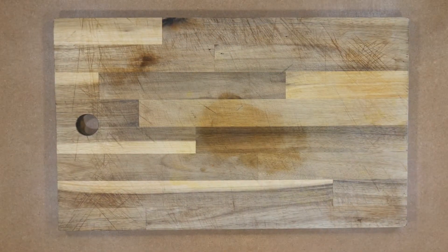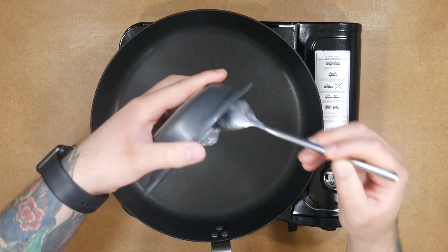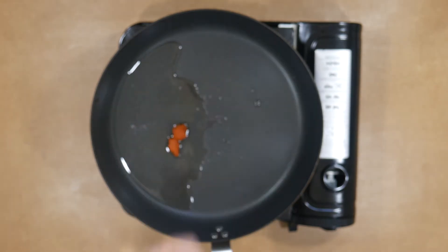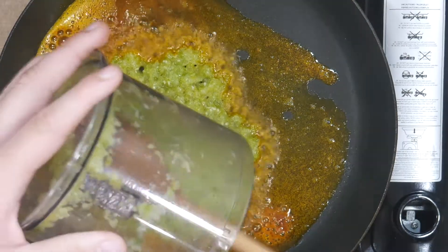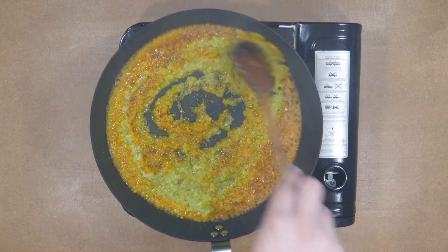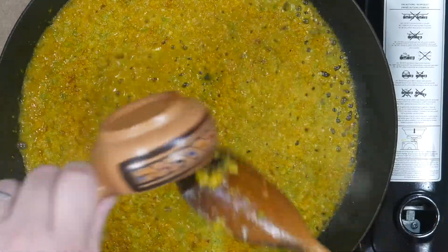In a frying pan over medium heat, add a tablespoon of coconut oil to enhance the flavor of the coconut milk, and melt the annato paste there. Add the mixture of blended vegetables and fry them to form a sofrito sauce. Add more annato to the pan until you achieve the desired color.